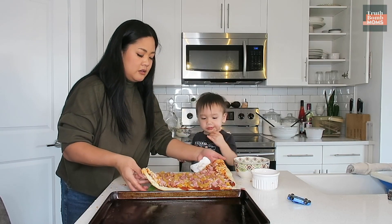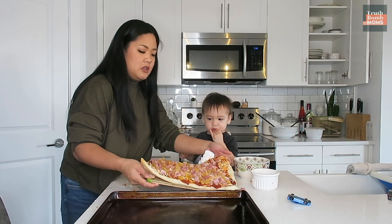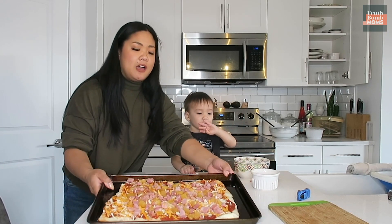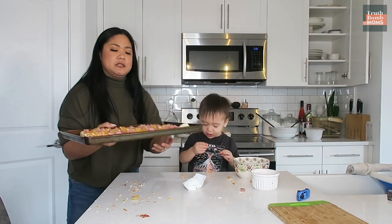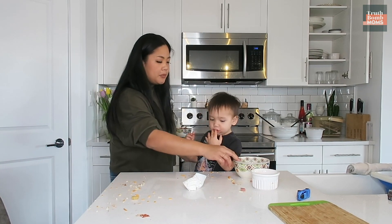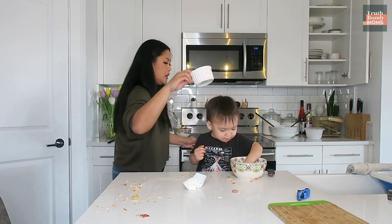Ready? Put it on our tray. Now we're gonna put it back in the oven for another two minutes. Now we're gonna clean up. Can you help mommy clean up?